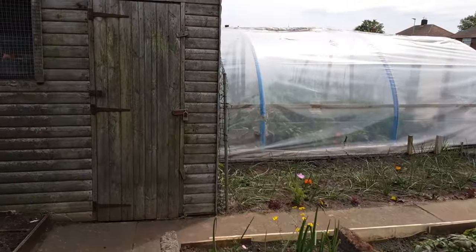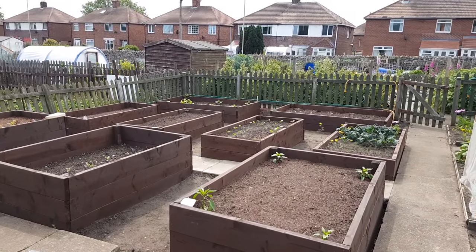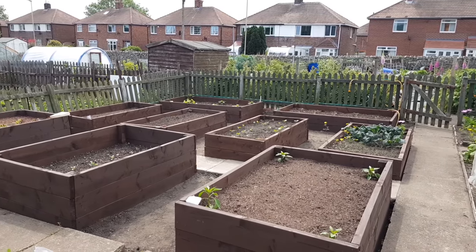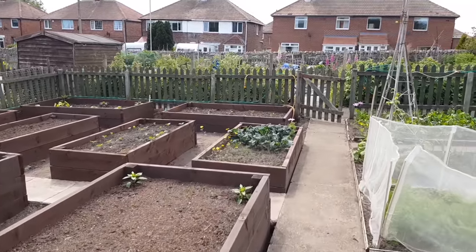Right, we're on to the very first raised bed garden tour. I've done this video a number of times but this time I've had a little tinker and tweak of the raised bed gardens, so it needs to be filmed again. I said on the last video I'd do it straight away a day later, so we'll go over and have a look. There we go — there are the official raised beds for the first garden tour.